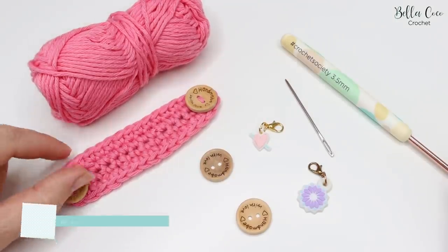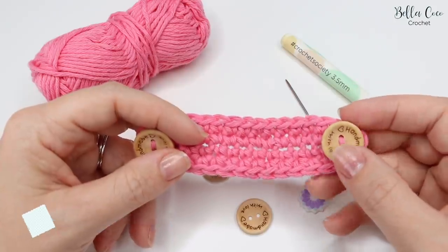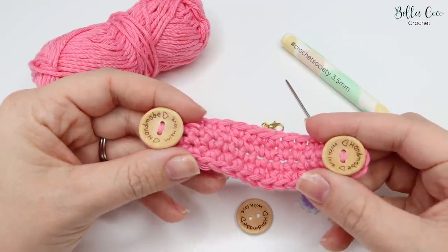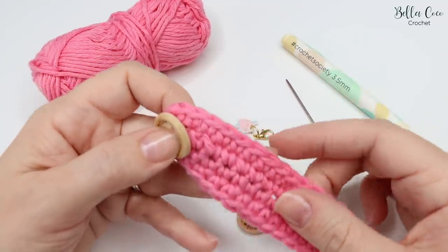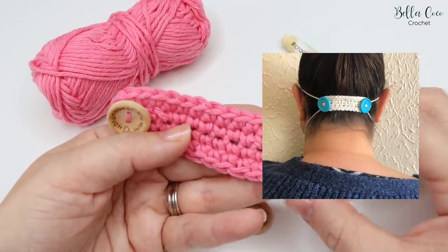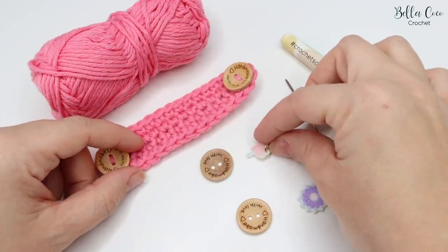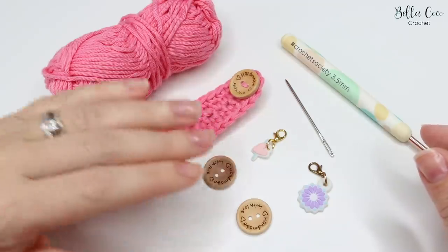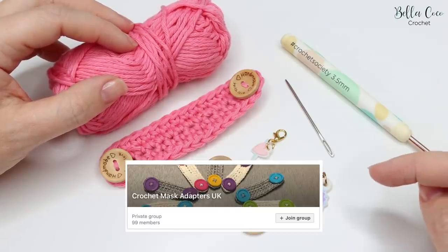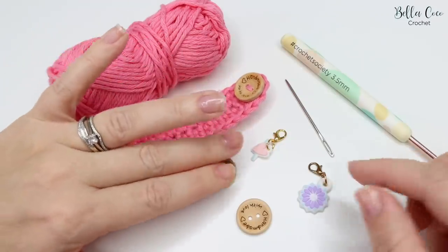Hi everyone, welcome back to my channel. Today I'm going to be doing a tutorial on these face mask adapters, which I think are brilliant. I'm not a fan of crocheted face masks because they're not suitable for the intent they're supposed to be used for, but these adapters are brilliant — when you're wearing a face mask you can take the ties from around the ears and put them around here, which stops sores. A lot of healthcare workers are really appreciative of these. My friend Carol posted these on Facebook and she's given me the pattern so I can do a tutorial for you. I'll leave a link in the description box below for the Facebook group she's set up where you can get the written pattern and talk to other people making them.